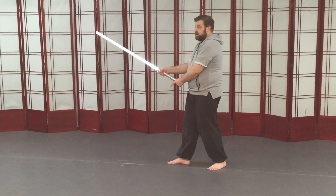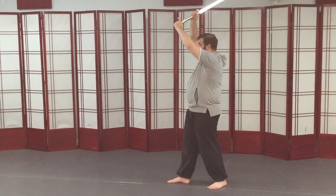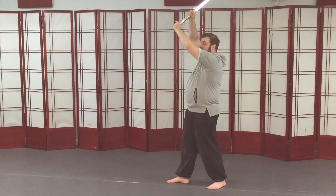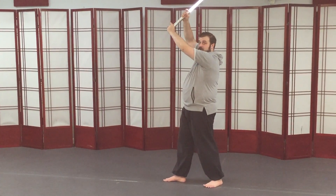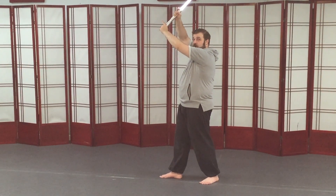And then for the high guard, I'm going to take my hands up over my head. I don't want the tip to go back — I want it to be up. Now, if you've got to be careful about ceiling clearance wherever you happen to be practicing, you'll probably have to adjust your front high guard.